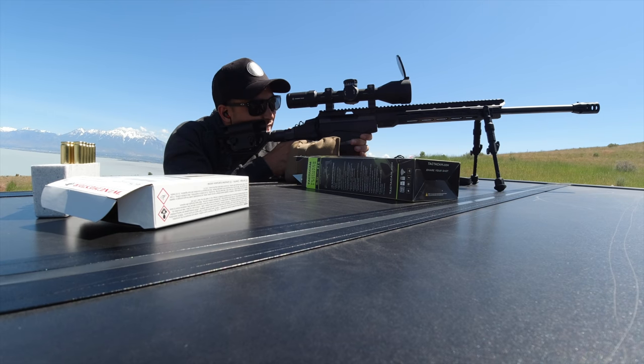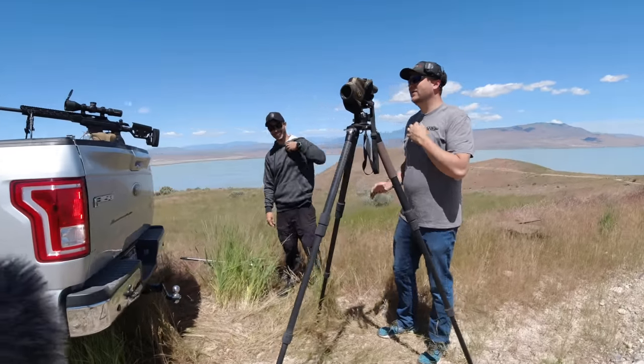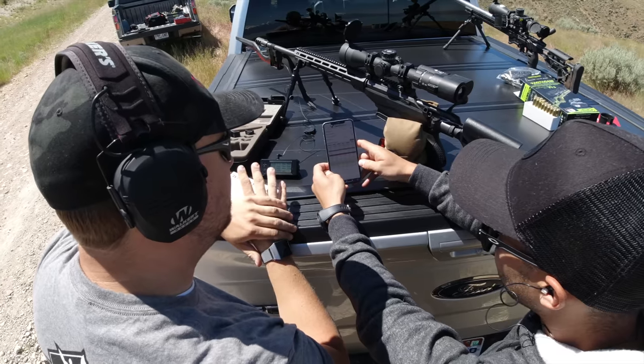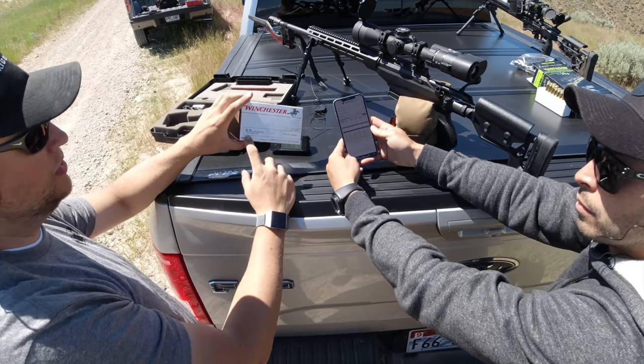It took a minute but we did finally get there, and then Jim's goal was to have me hit the thousand-yard target on the first shot. So he did all his crazy math equations, which we'll go over in the actual video.